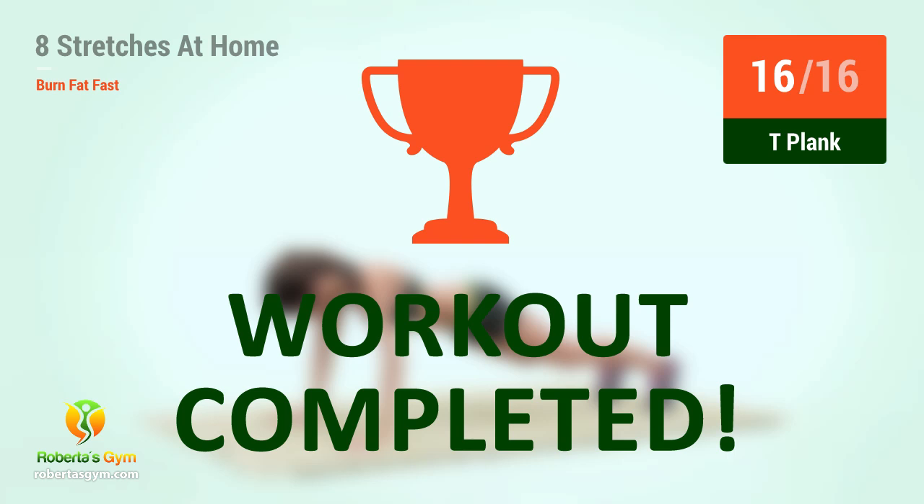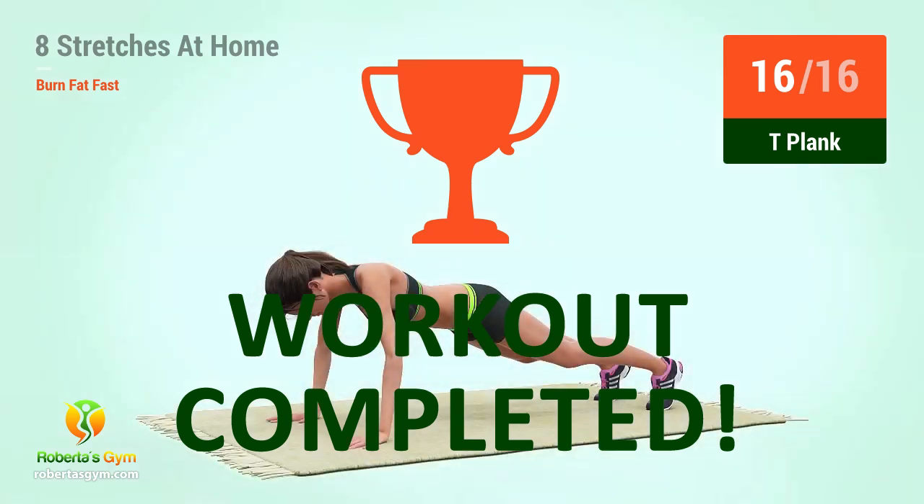Congratulations! You have successfully completed this workout. Please subscribe to the channel if you want to receive new video workouts regularly. See you next time!